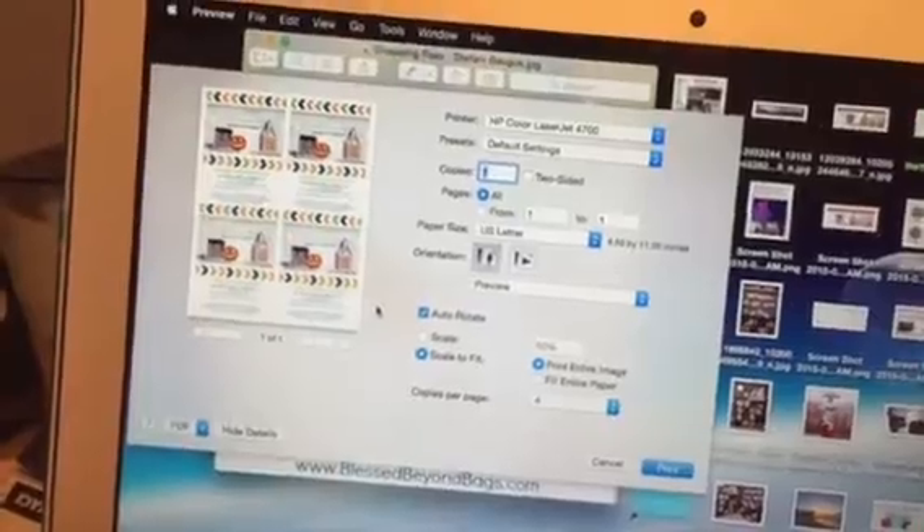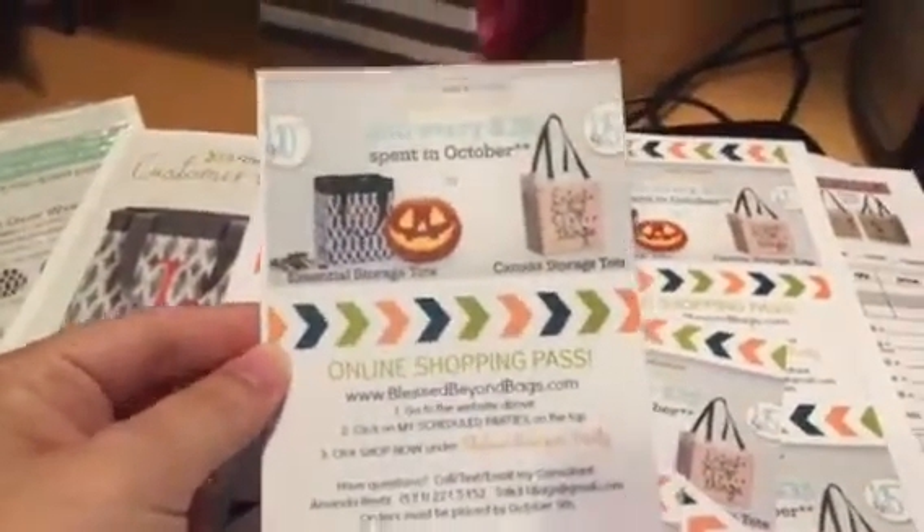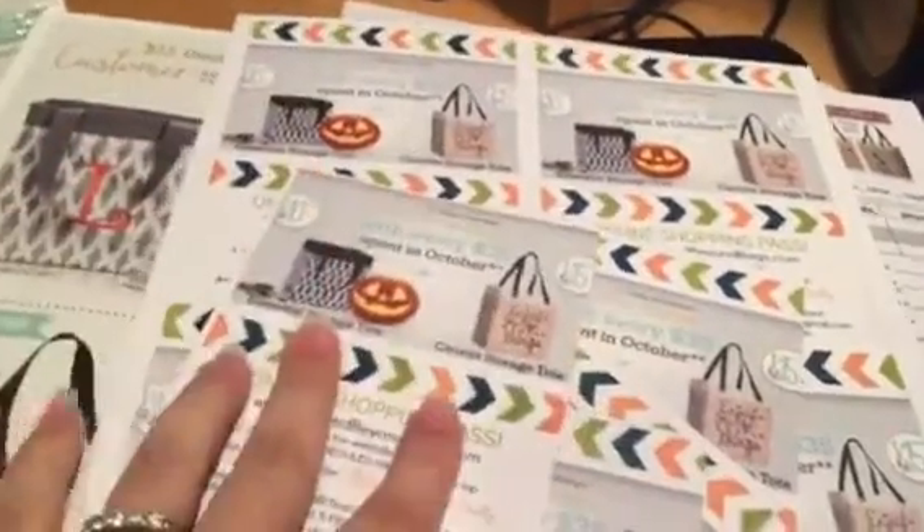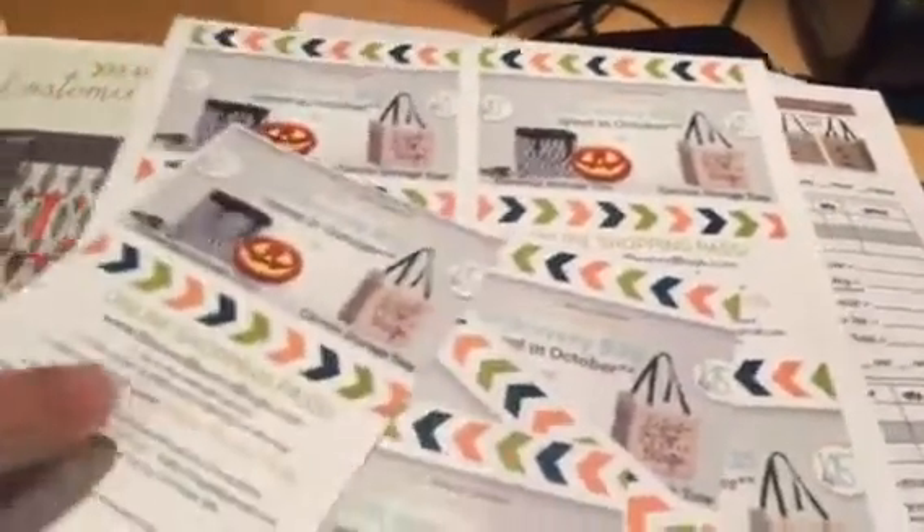You could even do it on regular paper if you wanted to. My hostess has something that is going to look like this — it prints four to a page and then I just cut it down so she can quickly hand these out to her friends, co-workers, neighbors, whatever, to encourage them to shop for her party.